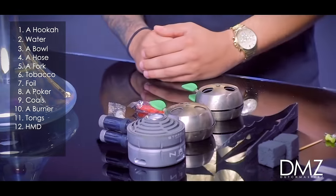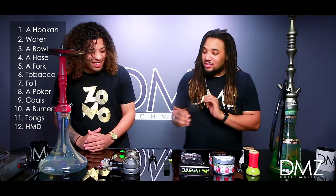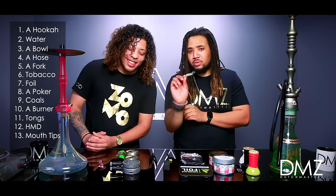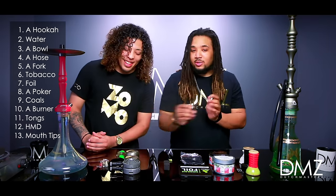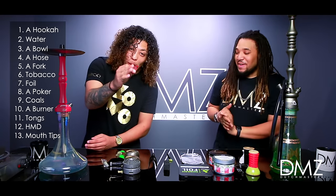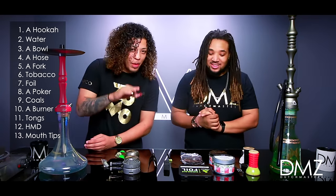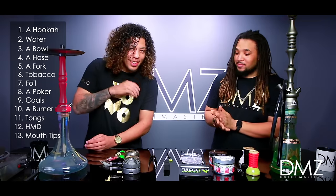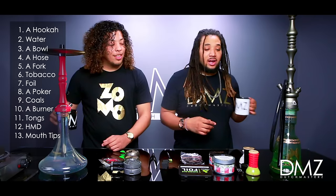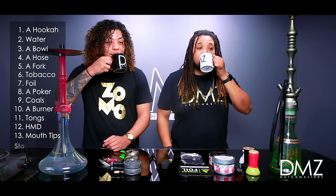Last but not least, you've got to have your mouthpieces if you're going to be sharing your hookah with people. You don't want to catch anything — I don't know where your mouth's been. If it's your personal hookah, you can smoke without a tip. But if someone comes over, you need a tip. Also, always stay hydrated.